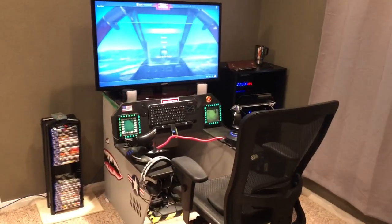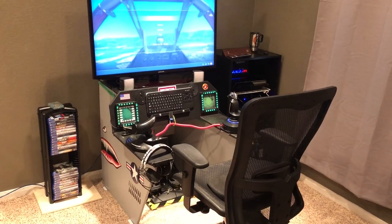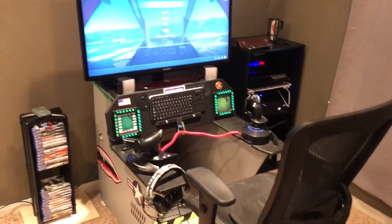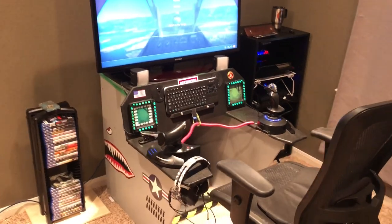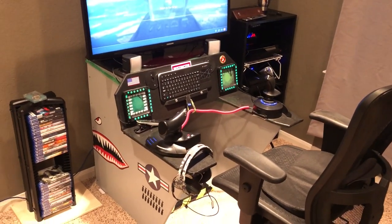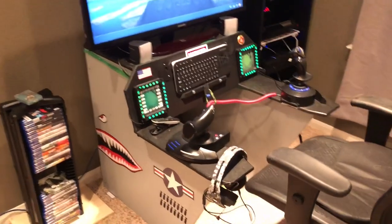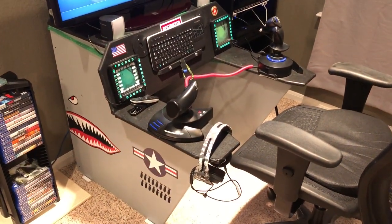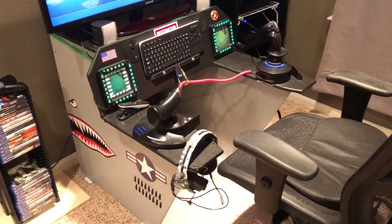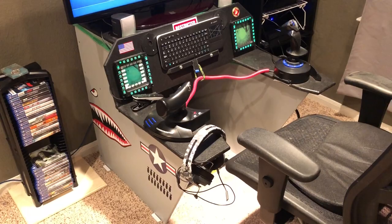Hi again. I had a few people ask me while I was playing War Thunder what kind of cockpit I set up for it. Since I play on the PS4 it's not usually too many people who set up flight sims for PS4, but War Thunder is a pretty fun game. So what I did is I built a sim rig using MDF and I used the instructions from a company called Quick Pit.